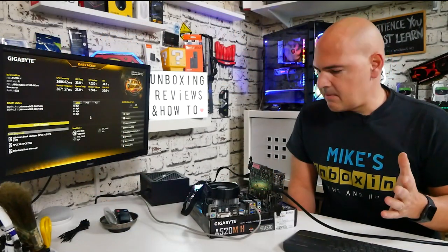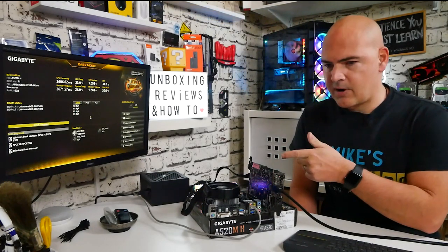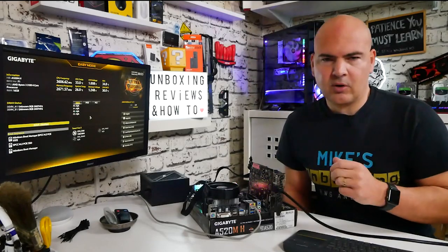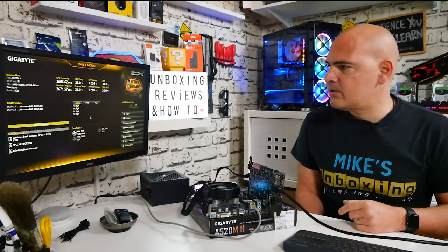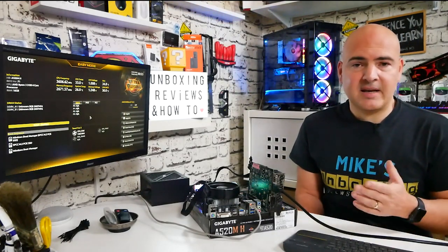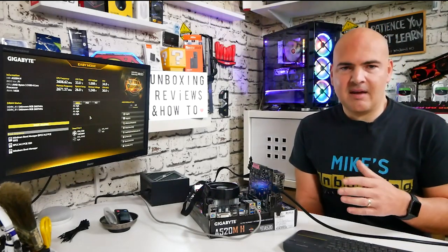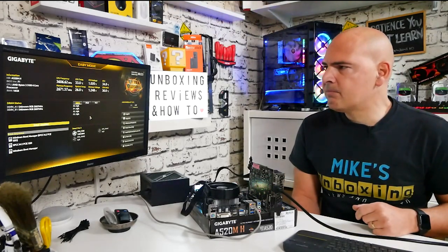We've got the system booted up — currently running a Ryzen 3 3100, V-Color Prism Pro RAM, a Zotac GeForce GTX 1650 Super, and a Silicon Power Gen 3 M.2 drive. It booted up first time with no issues, although I made the rookie mistake of not plugging in the GPU power. Thankfully there was a message on screen saying to reconnect the GPU — a nice feature for first-time builders.